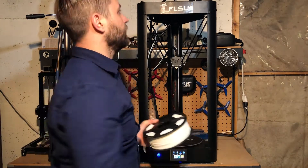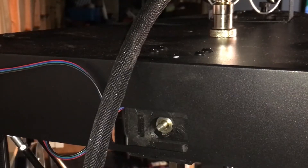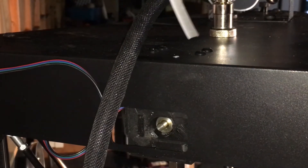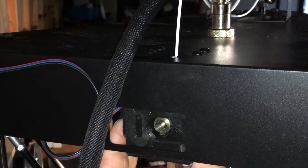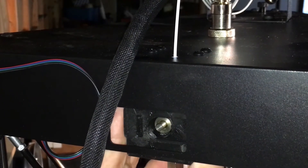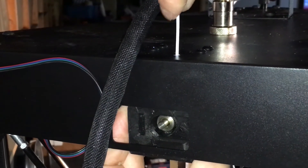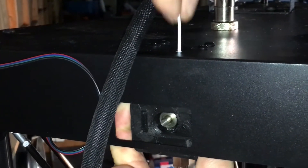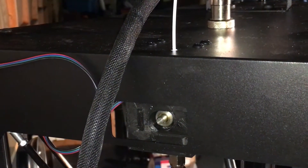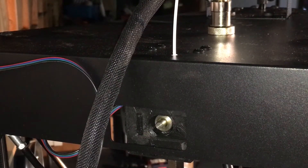We're going to take our roll of PLA and put it up in the spool holder up here. Now we're going to take the end of the filament — you can see it has a natural curve from being on the roll — so we're just going to straighten that out a little bit to get it fed in. We're going to put it into this little white hole on top, and there's a lever on the side of the extruder motor that can be pressed in to take the tension off the wheels. So you're just going to push that and push it down until you feel like you have it down into the Bowden tube. Then we can move on to feeding it the rest of the way through the controls on the touch panel.